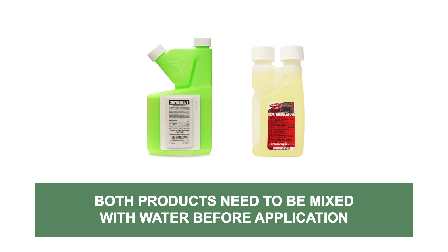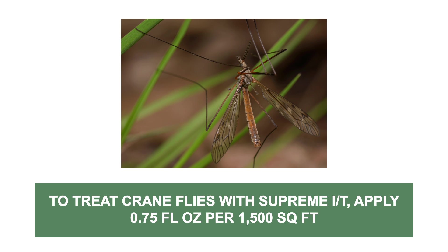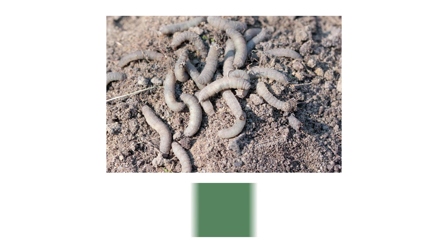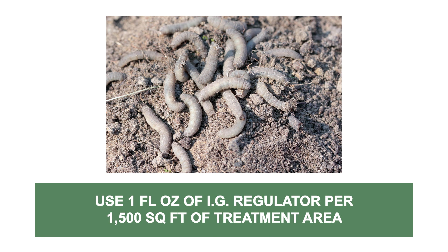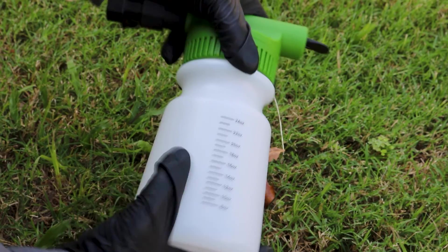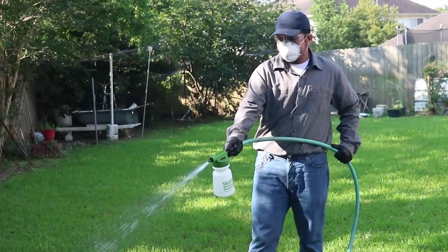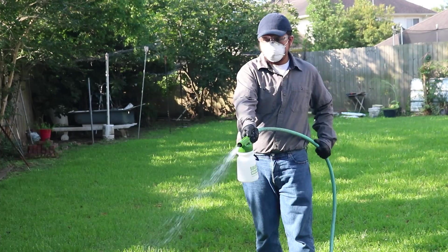Supreme IT and IG Regulator will need to be mixed together with water before application. To treat crane flies with Supreme IT, apply the labeled rate of 0.75 fluid ounces of concentrate per 1,500 square feet of treatment area. For IG Regulator, you'll use 1 fluid ounce per 1,500 square feet. We recommend making this application with a hose end sprayer to apply enough water to drive the Valor Plus granules into the soil. Evenly distribute your solution over your treatment area.